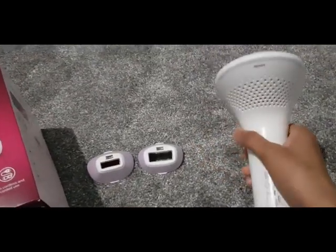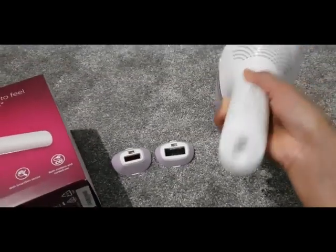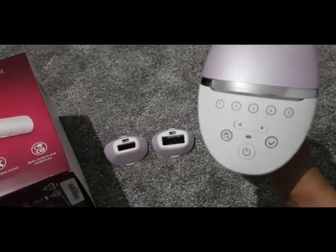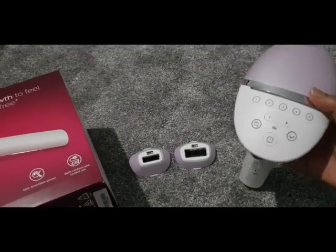The gadget comes with a power cord so you can use it plugged in, or you can actually use it on its own just on the battery life.